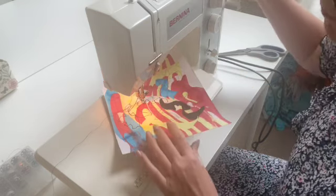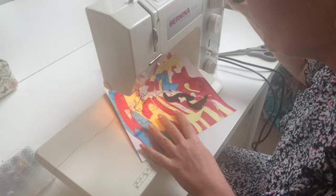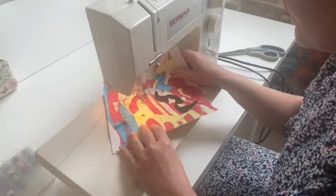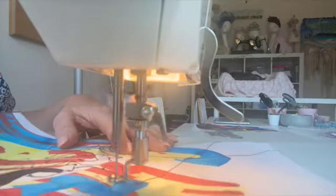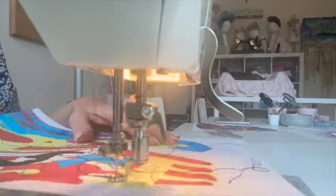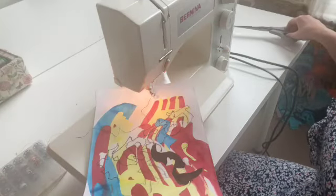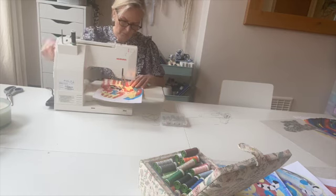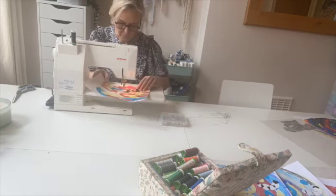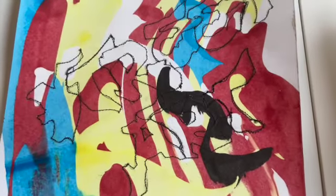I'm just going to lift it up and drag it to a new area, so I'm just going to drop that needle in. I'm not going to carry on with this - that is actually finished.